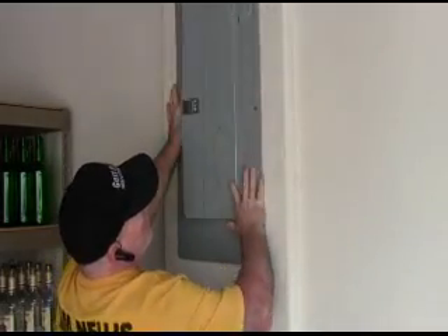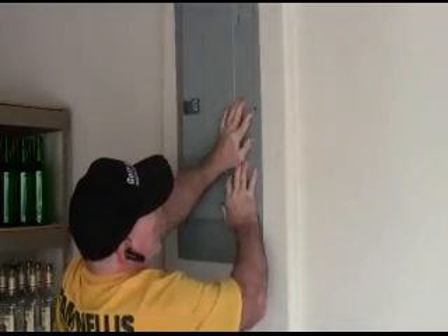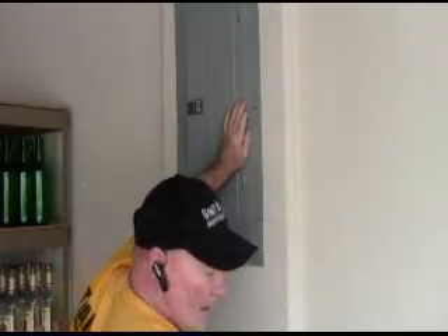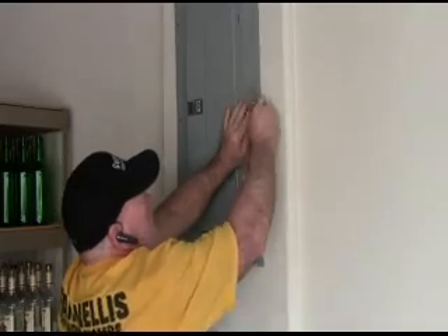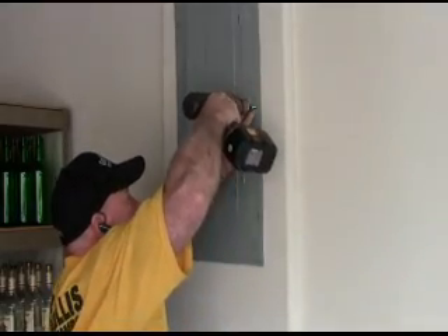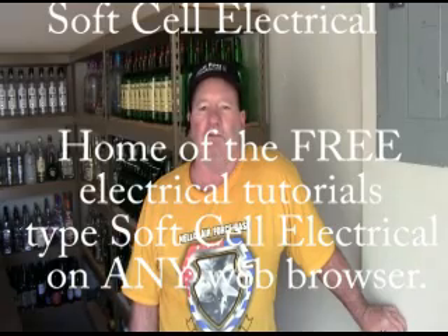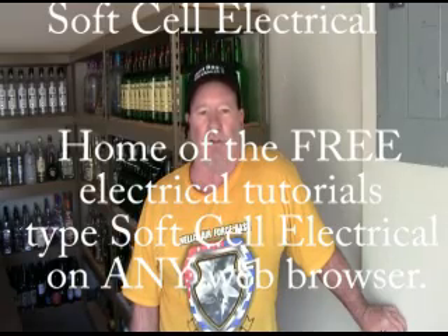Now as a general rule everybody does it differently, but I put this screw in first and after that it's pretty random. And this has been another quality tutorial by Soft Cell Electrical. Please feel free to browse all of my tutorials, because you can always learn something about electricity. Thanks and have a great day.